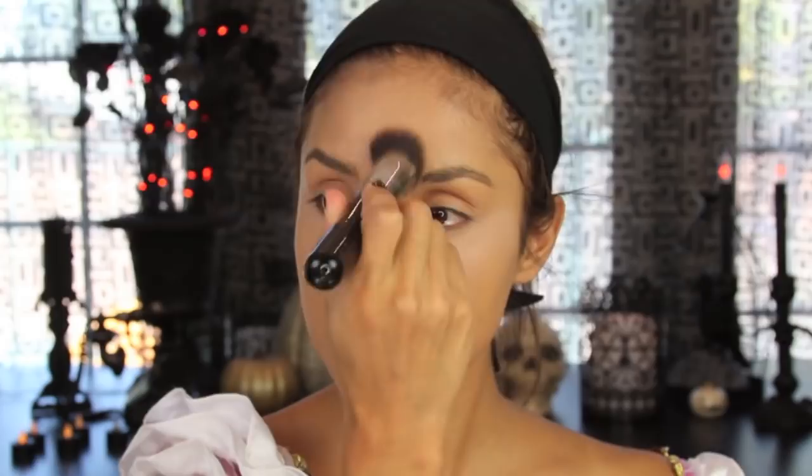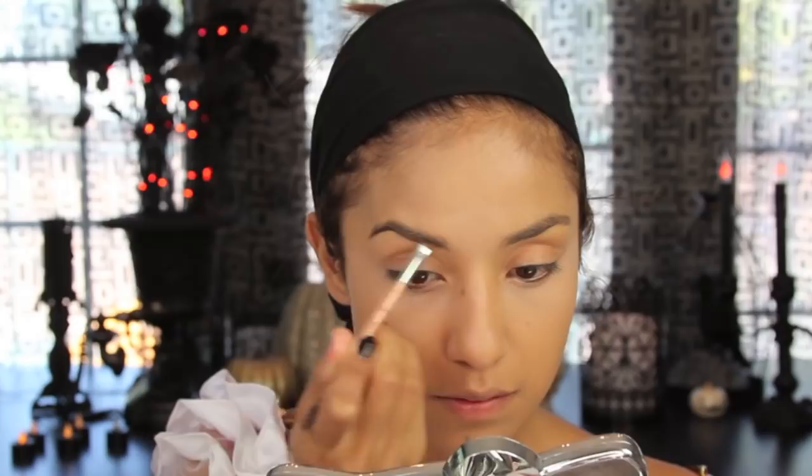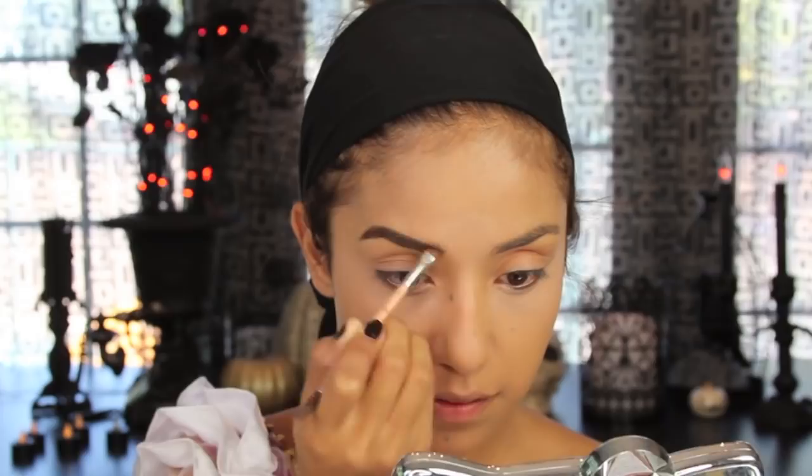Here I'm going to fill in my eyebrows with this brow kit from Benefit that I've been using a lot. You can see the before and after — so much better after I fill them in. I don't know why I took so long to start filling in my eyebrows, but I'm just going to finish that up.